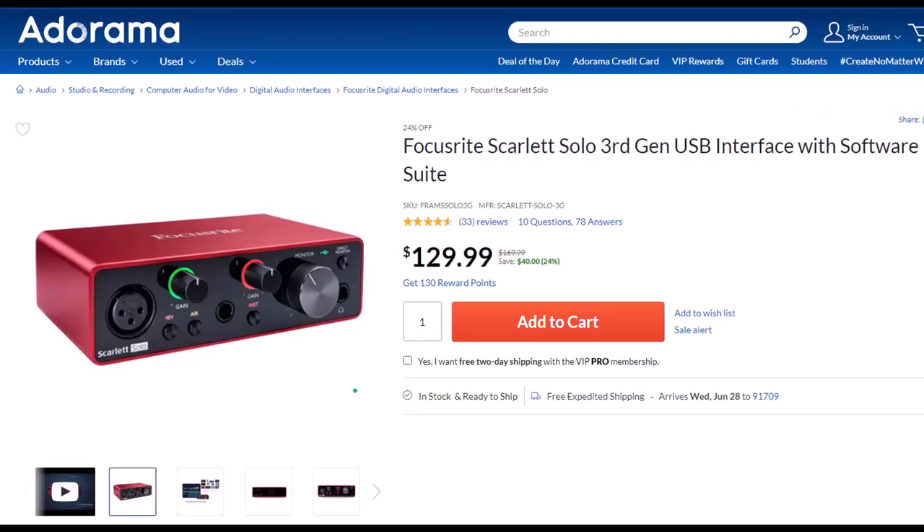Focusrite Scarlett Solo 3rd Gen USB Interface with Software Suite. I've been using a Focusrite for years for my audio needs, before which time I had a USB microphone that plugged directly into the computer. But if you want to increase the quality of your microphone, you will need an interface. The Focusrite is the go-to interface, as far as I'm concerned. It works well, it's easy to use, and it seems quite durably built. Because I only do screen recordings, I only need the one solo interface. However, if you have multiple microphones or instruments to plug in, you can look at a similar model that has more input ports.